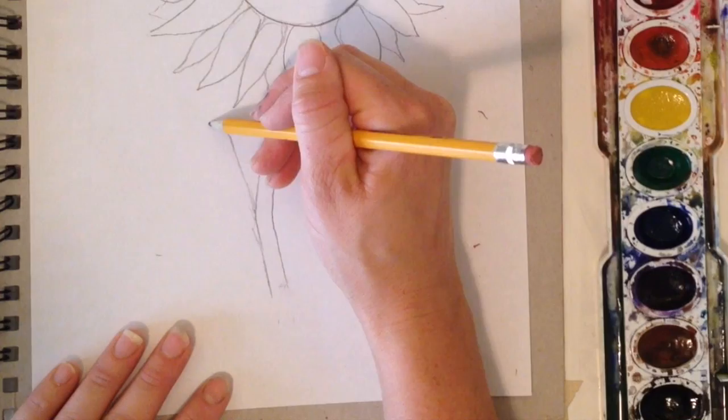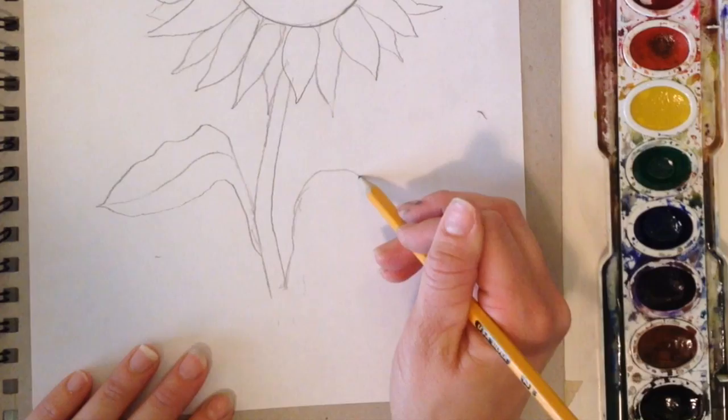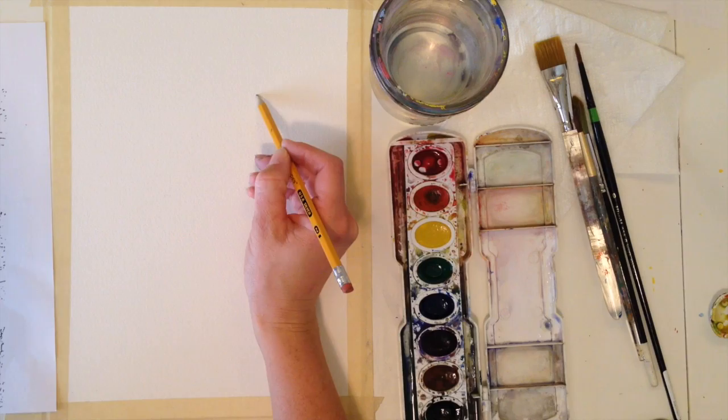Then we have a leaf, so I'm going to draw the top of it — it comes up and then over. And then there's just a little line that comes in the middle of it. There's one that's coming up from here. Those are the basic parts, and you can move the leaves around. So what I'm going to do is redraw the same thing I just showed you onto my watercolor paper.